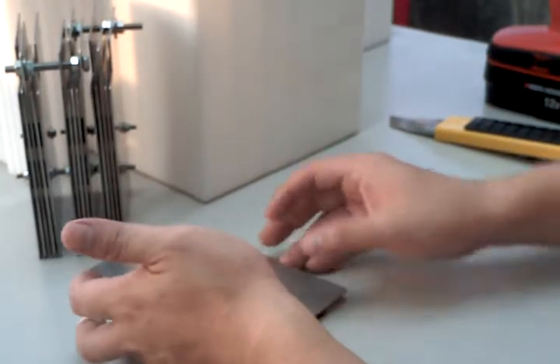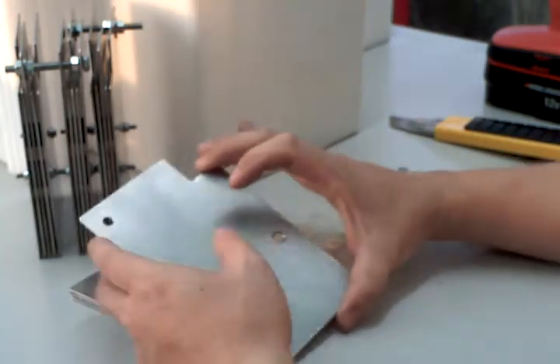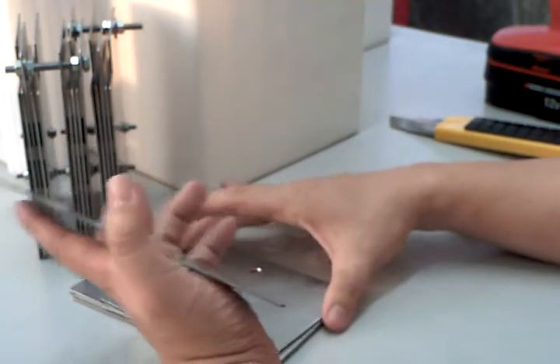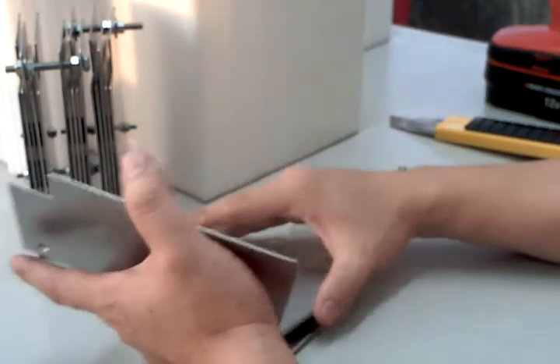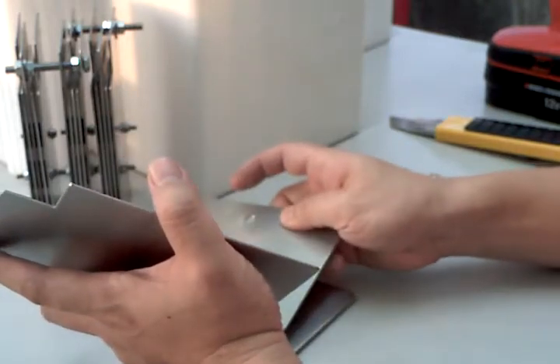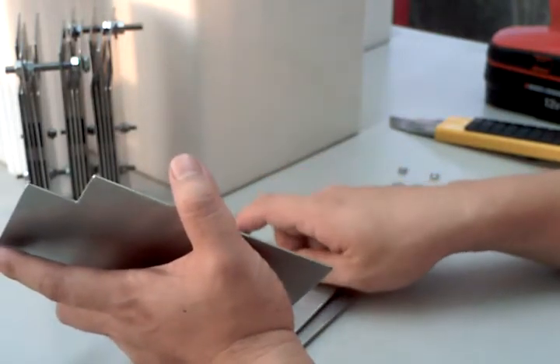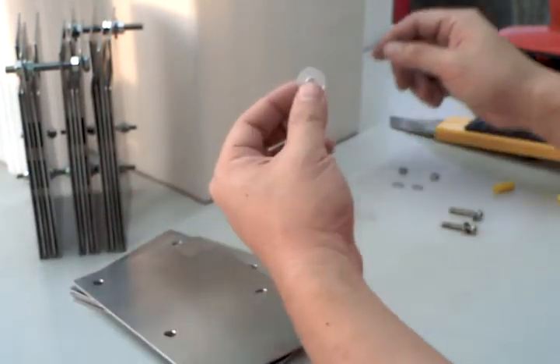Hello, welcome to Home Robo. This video is on our STM plate module. The plate module is made of five stainless plates, and the configurations are negative, neutral, positive, neutral, and negative. The plates are separated by these spacers.